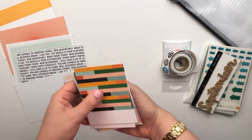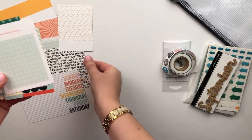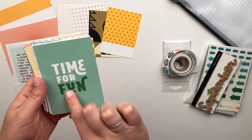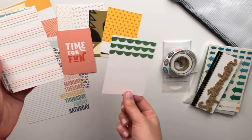So I'm just going through the 4x6 cards and now the 3x4 cards. These are filled with so many pretty colors. I love the greens and the reds and yellows — very bright colors, but I feel like these work perfectly for the fall.